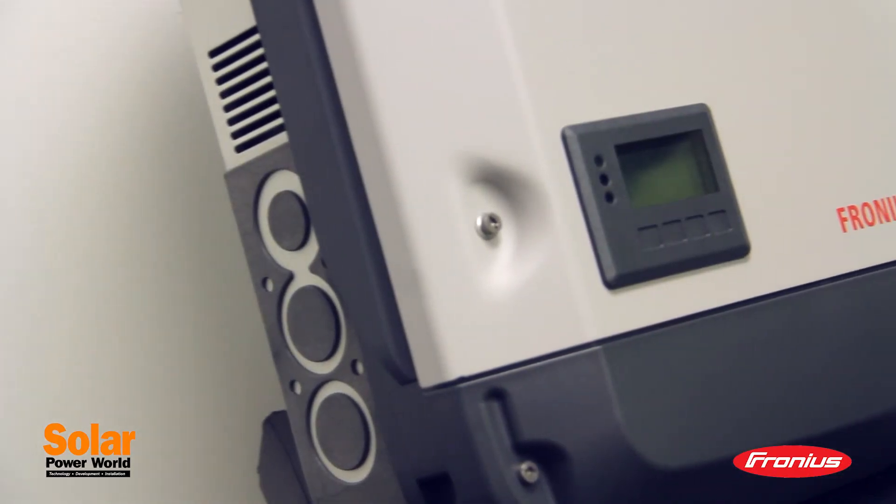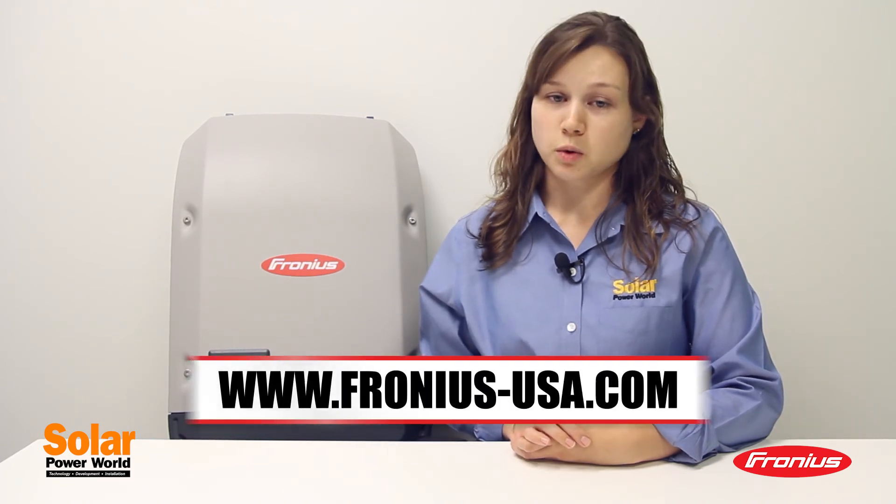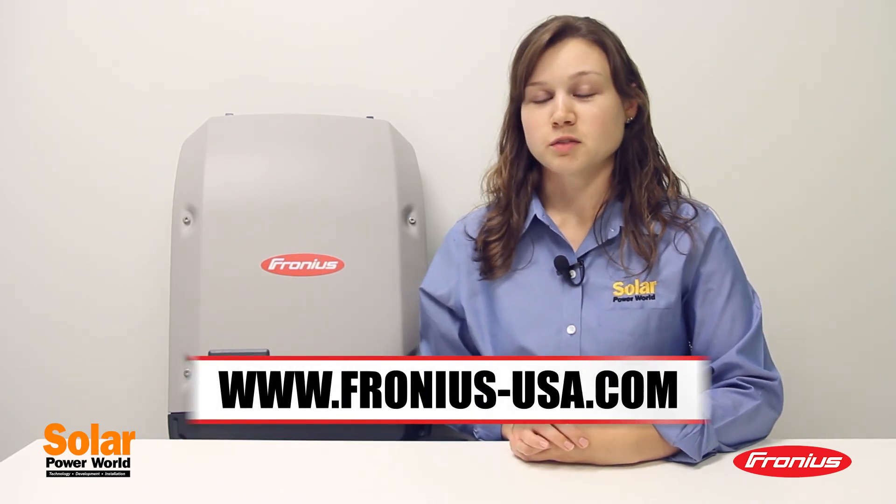The Fronius Galvo is the first inverter of the snap inverter line to be launched this year. Make sure to check out the line's commercial solution, the Fronius Symo with dual MPPT, at Solar Power International in October as well. We hope to see you there. Thanks for watching.